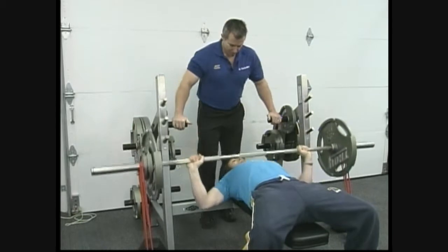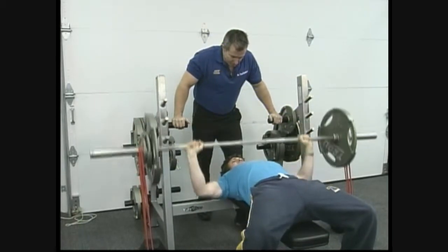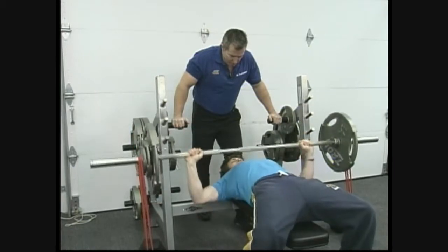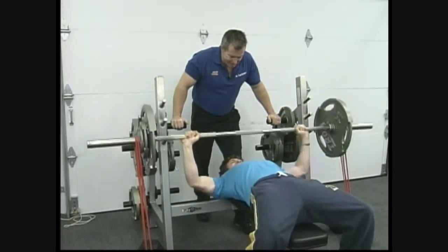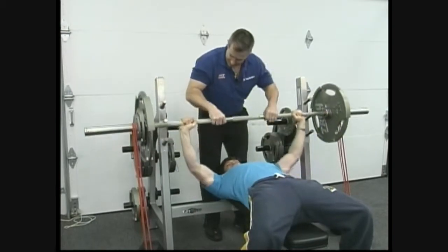Okay, here we go. Sam performs 8 repetitions. Right through it, Sam — 1, 2, 3, 4, 5, 6, 7, one more, and 8. Rack it.